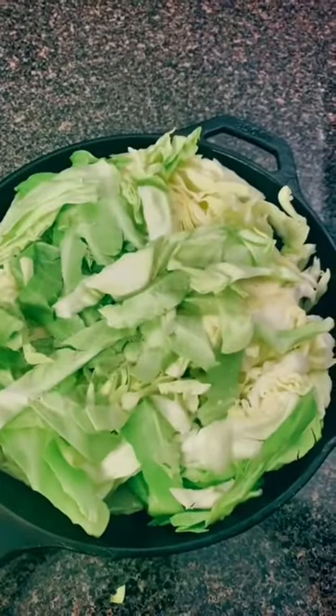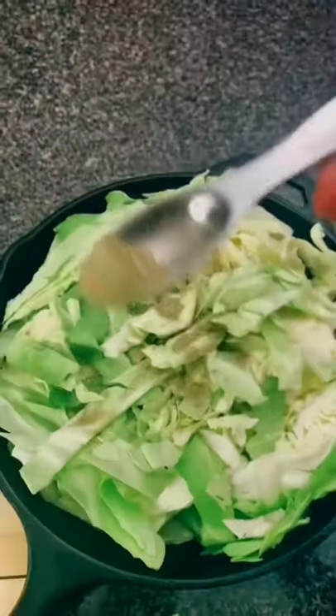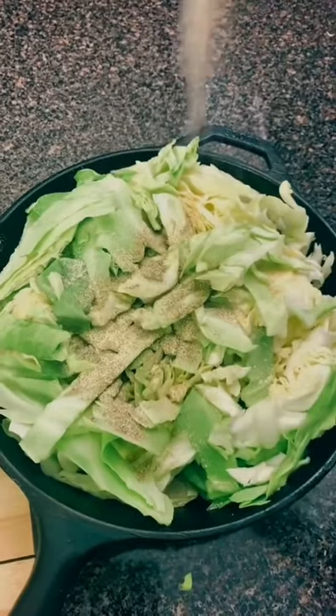Add in a stick of butter to the bottom of a pan and then slice up a head of cabbage. Add that on top. Add in your seasonings: salt, pepper, garlic powder. I also added in some parsley.